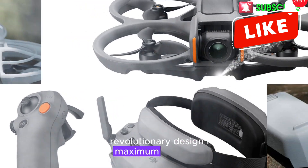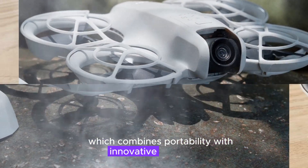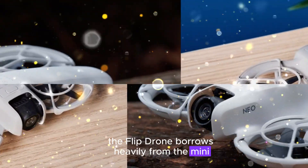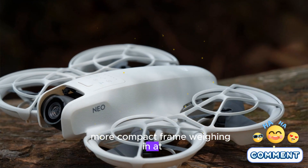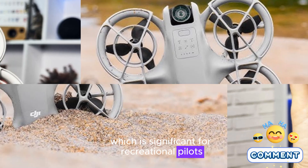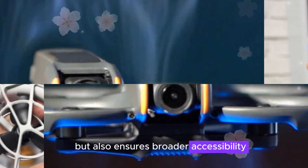A revolutionary design for maximum portability. One of the standout features of the DJI Flip is its design, which combines portability with innovative engineering. According to leaks from trusted sources like Jasper Ellens and Igor Bogdanov, the Flip Drone borrows heavily from the Mini 4 Pro's camera system, but repackages it into a smaller, more compact frame. Weighing in at just 249 grams, it neatly fits into DJI's sub-250G lineup, which is significant for recreational pilots as it circumvents various regional restrictions. This lightweight marvel not only caters to enthusiasts, but also ensures broader accessibility.